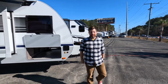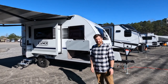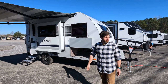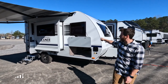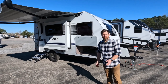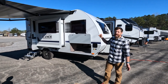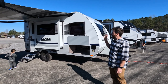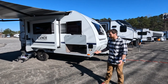Hey everybody, hi YouTube and people who happen to stumble across this video. Today we are going to do a brand new 2023 Lance 1475 — it just arrived on the lot about two days ago, so we figured we'd get a jump start and do a quick video walkthrough. It has the traditional Lance style of just being awesome, with tons of really nice goodies and extra features that they throw in as standard.